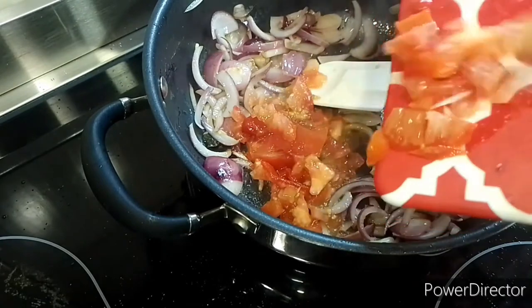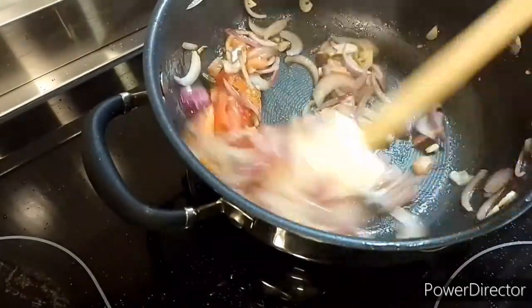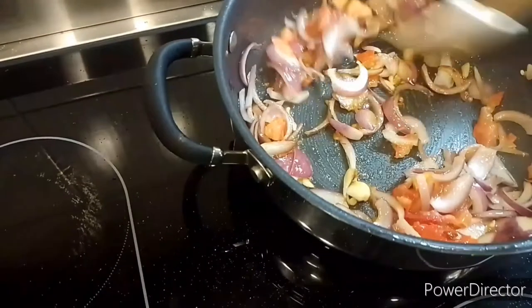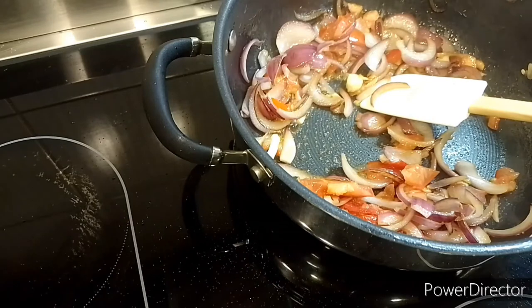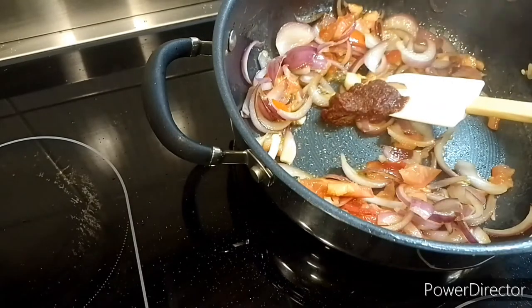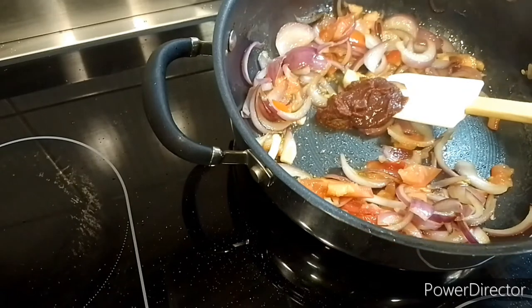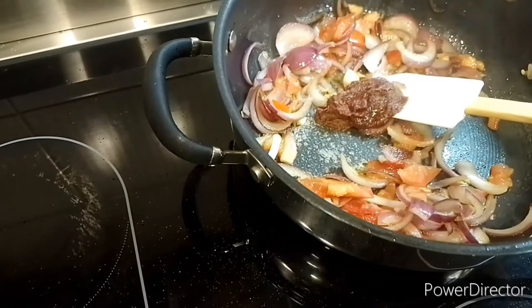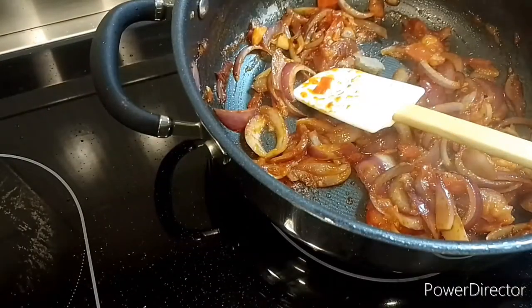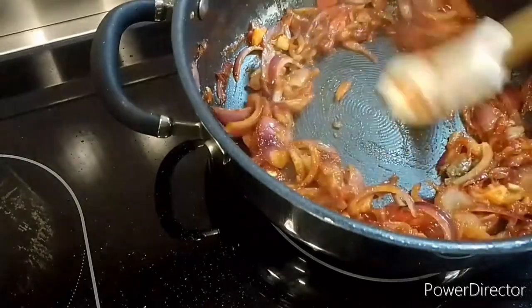Then I will add my chopped tomato — just one piece of chopped tomato. I'll add 2 teaspoons of tomato paste and just a little bit of salt. Then I will add 1 teaspoon of curry paste.